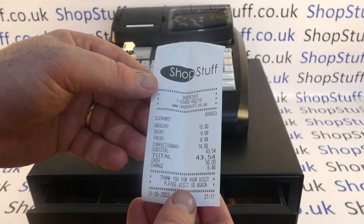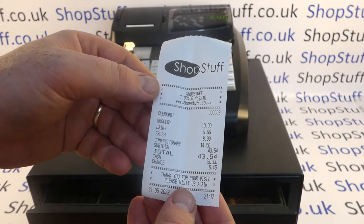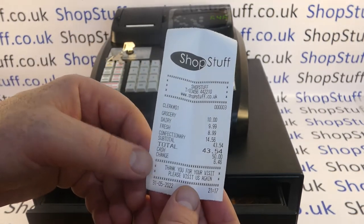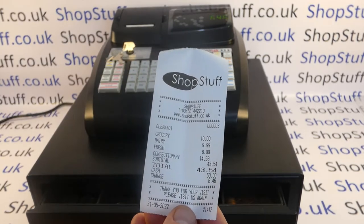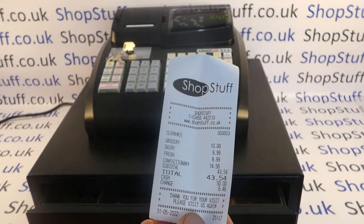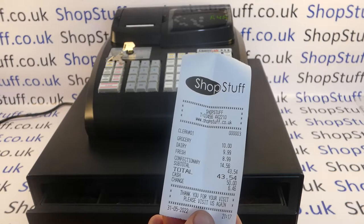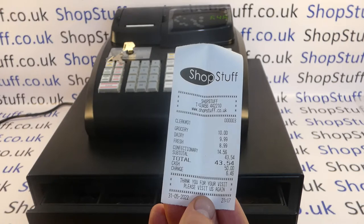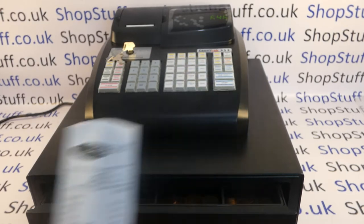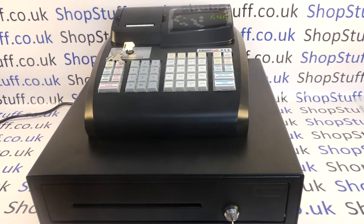If we take a look at the till receipt, you can pre-program the receipt header message, the receipt footer message and also your department descriptions. This is the main difference between Model 6 and Model 3. There's a Countlab Model 3 which is very similar except you can only edit the numerics. On this machine you can program the prices and the department descriptions as well as the receipt header message.